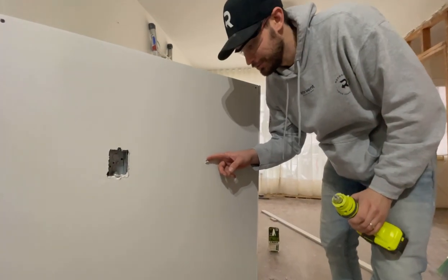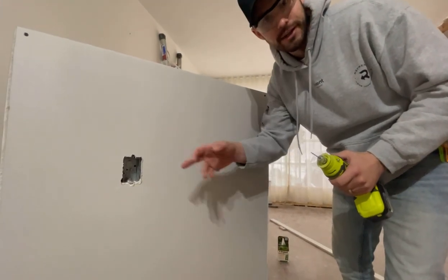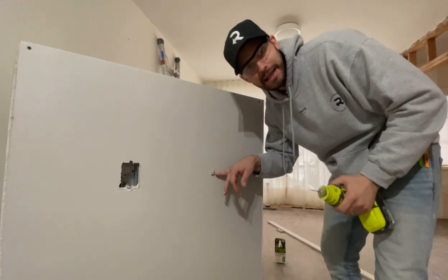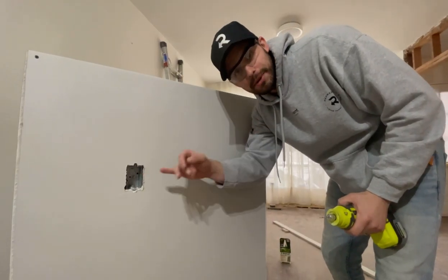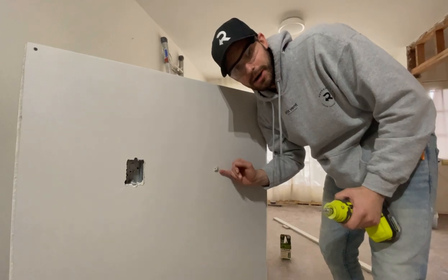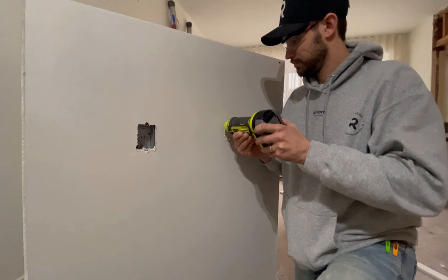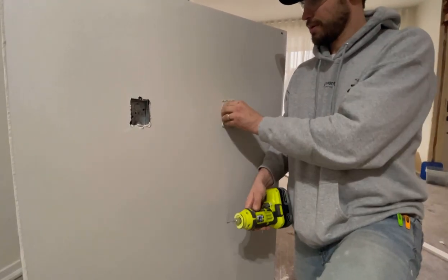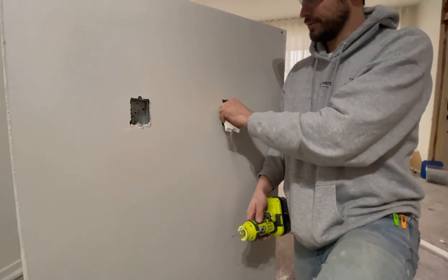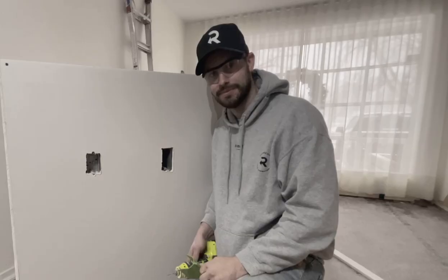Now that this one's marked, all I have to do is slip the bit in next to it, find the wall of the outlet box, and ride it around — just like that one. But remember, this one's a plastic box, not a metal box, because we're going to be doing something a little different with this box. But it works the same way — watch this. Take that out. This comes with it. Your box is perfectly cut. Does it look good?